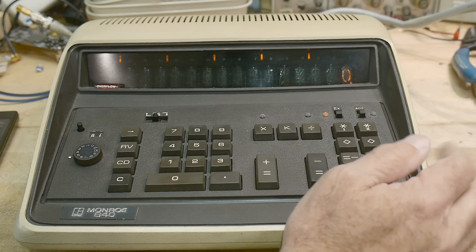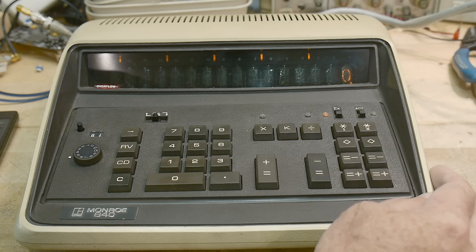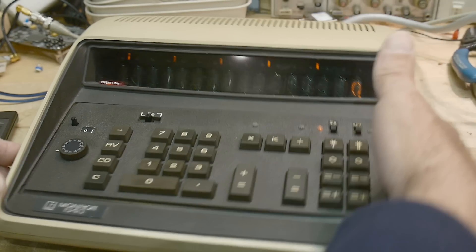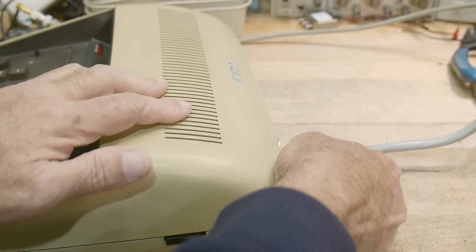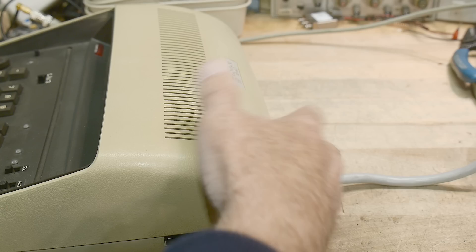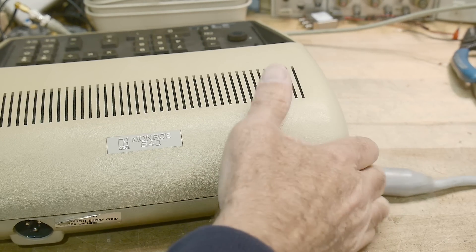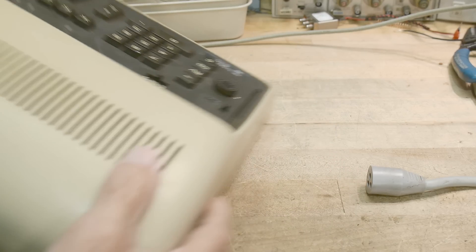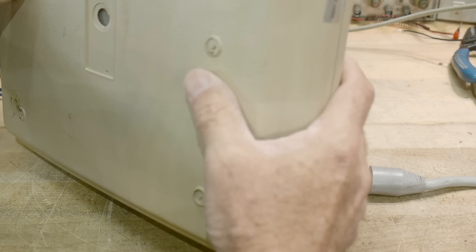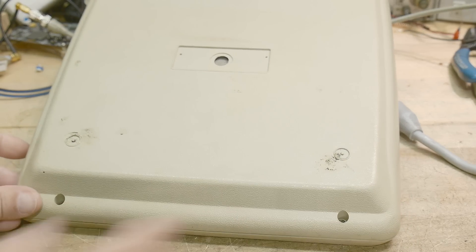I haven't opened it up yet. I'm a little bit scared. But I'm going to have to do it sooner or later. There's a switch on the side over here and it's got a really weird power cable. There's the back — very streamlined. Monroe 640. It says 'caution, disconnect power cord before opening.' Oh, it's inviting us in! There are four screws. All right, let me get set up.